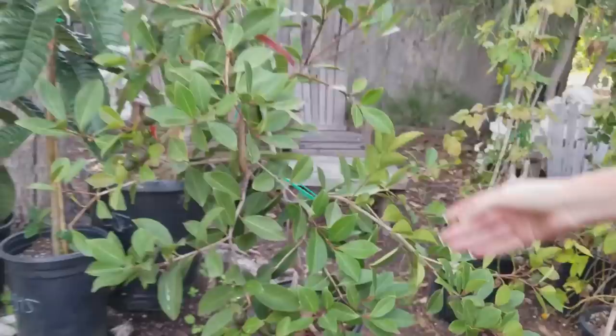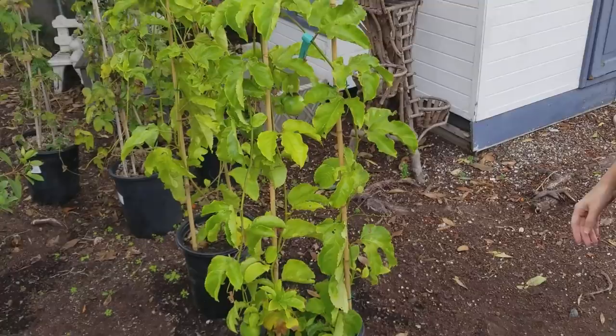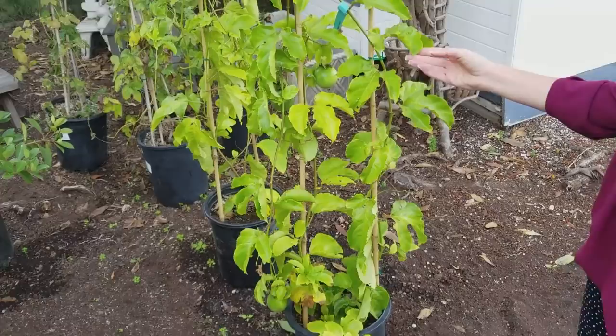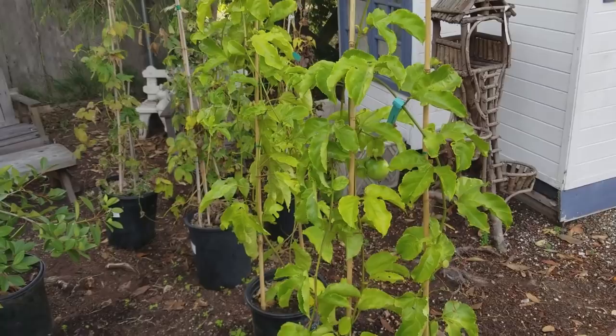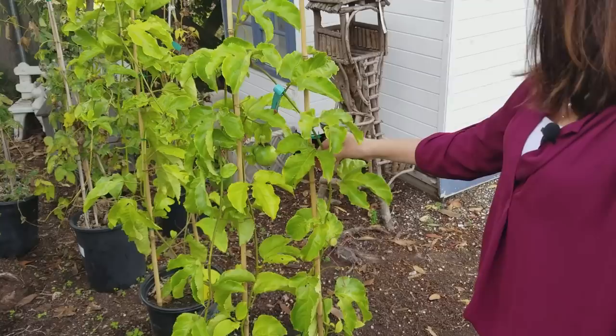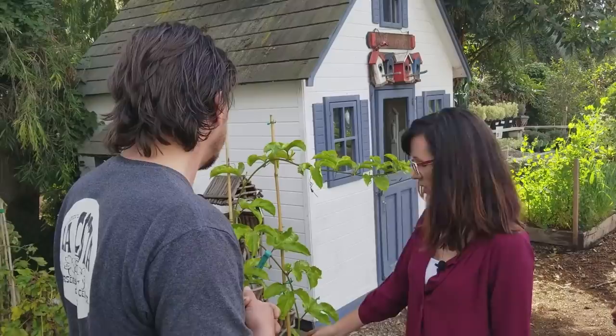These are edible passion fruit vines. They make a great fence cover, are very fast-growing and vigorous, and produce like crazy — someone had one plant grow 30 feet and produce about 80 pounds of passion fruit by the third or fourth year. They do need something to grow up against, but they have natural tendrils that grab onto nearby objects. However, it's better to have something structured so you can control where it grows. It's not invasive, but it's a vigorous grower, so you need space or be willing to trim it regularly.